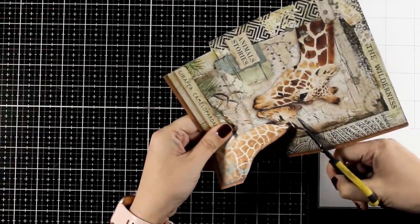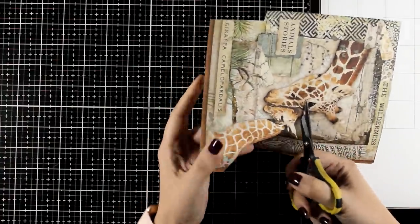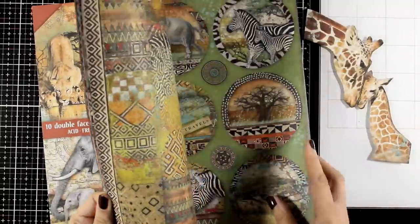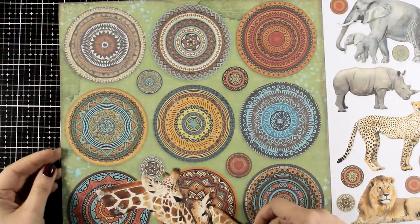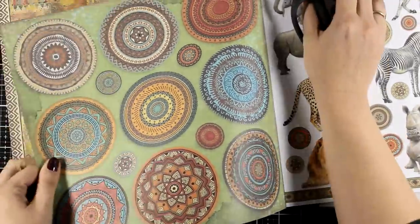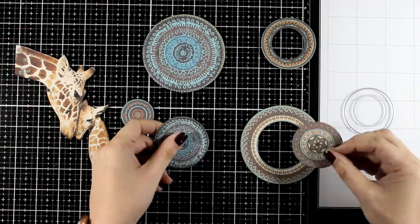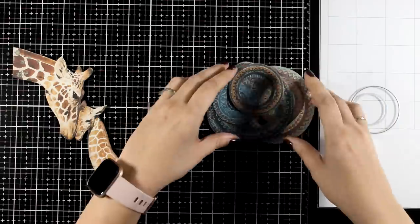I fuzzy cut around my focal point, which are the two giraffes. I will create my own background for those two giraffes to live on in my art journal, but I want to bring in those lovely patterns from the paper pad — that's why I will use some of those circles. Since everything comes from the same paper pad, I love how all the colors match together. I'm going to cut out some of the circles and I used some circle dies to cut out rings — you can play with them and create different sizes of rings and circles.